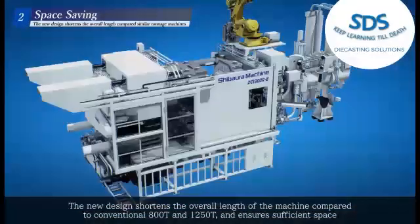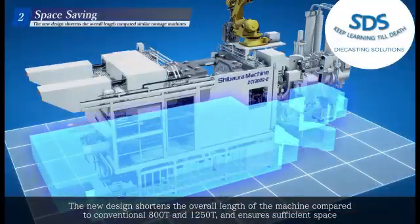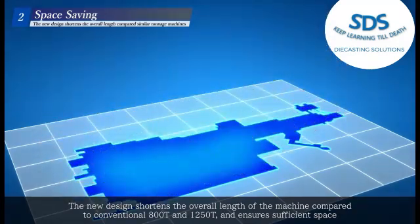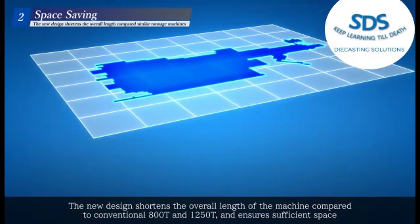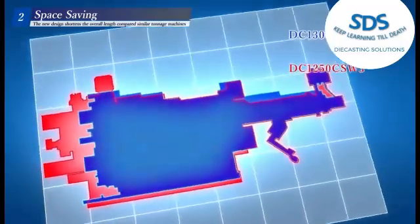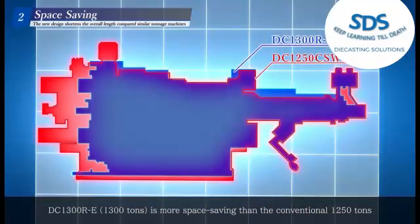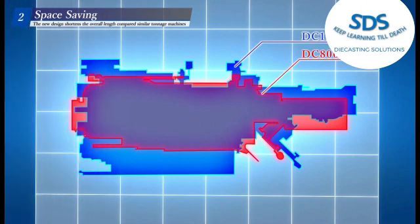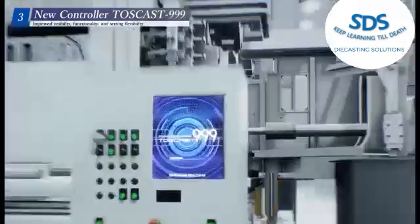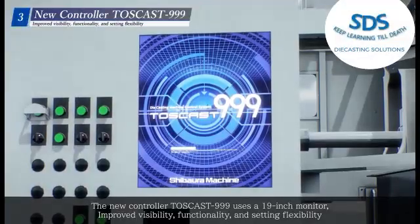The new design shortens the overall length of the machine compared to conventional 800-ton and 1,250-ton machines and ensures sufficient space. The DC 1300 RE at 1,300 tons is more space-saving than the conventional 1,250-ton machine. The DC 1100 RE at 1,100 tons can be installed in an 800-ton class footprint.